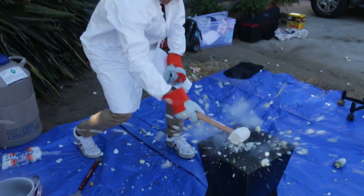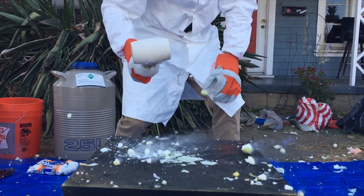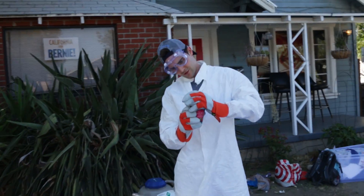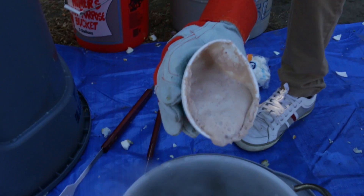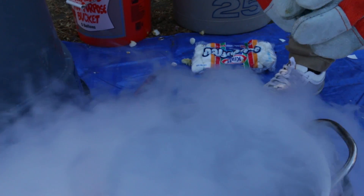I wanted to show you this — this is how Dippin' Dots are made. Well, probably made a little differently than that, but there are some Dippin' Dots right there!